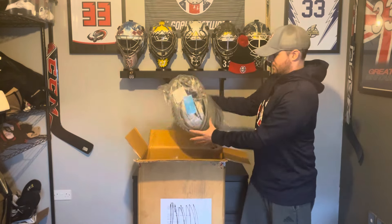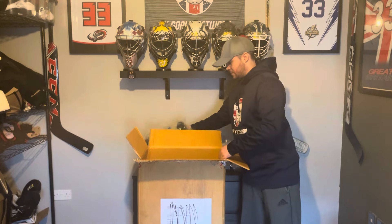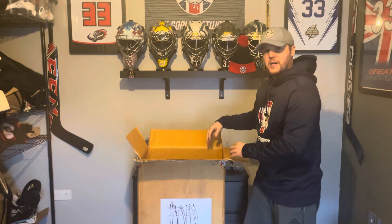I've cut the box open but haven't looked inside yet — I wanted to save it for this video. So I have the glove there, which we'll come back to. There's the blocker as well, but let's dive straight in and have a look at the leg pads.